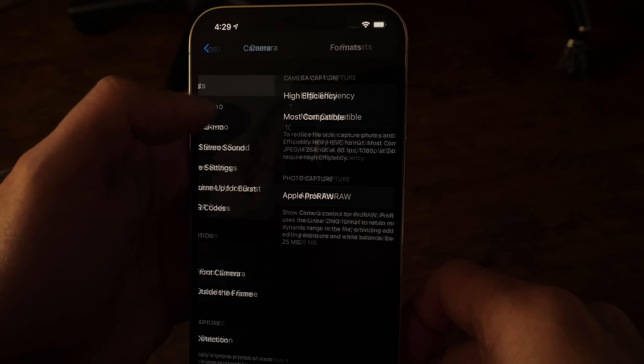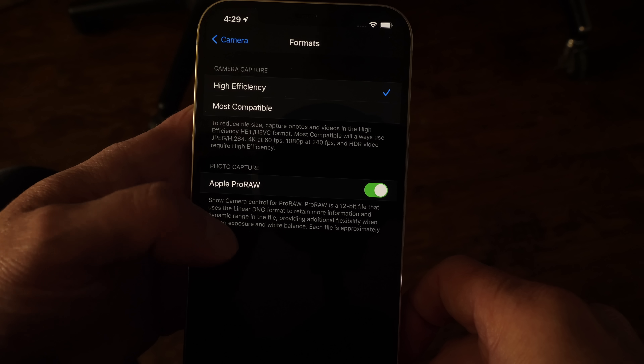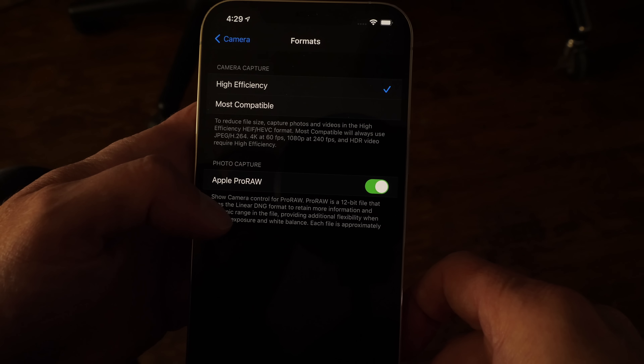Some big news today. Apple has released iOS version 14.3, which adds a pretty amazing feature for still photography. This is a new file format called Apple Pro Raw, and I want to talk about what Apple Pro Raw is, what it's going to offer you as a photographer, and what it does with the phone.